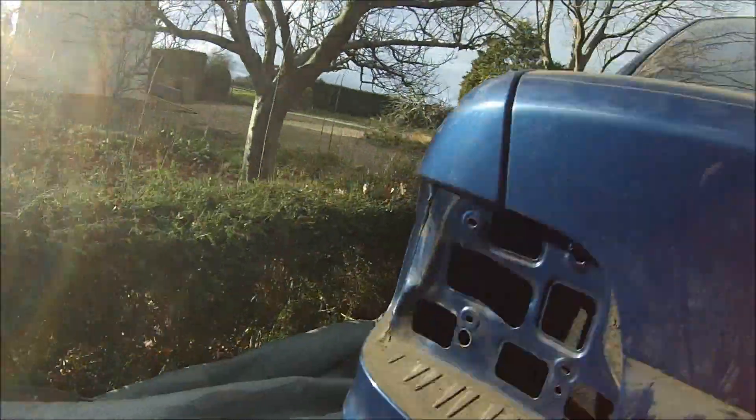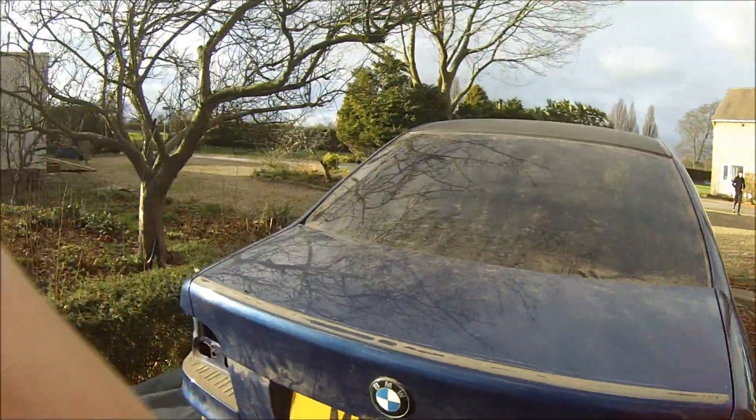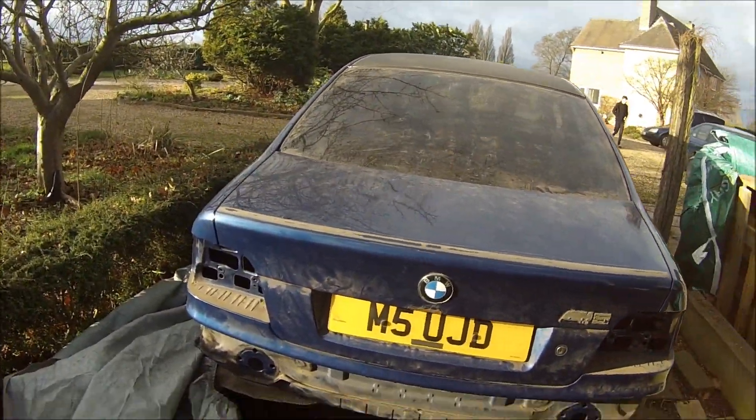This was sort of the cheapest way to get into an M5 - buying a running car and then selling the engine off. There really isn't that much left of it.